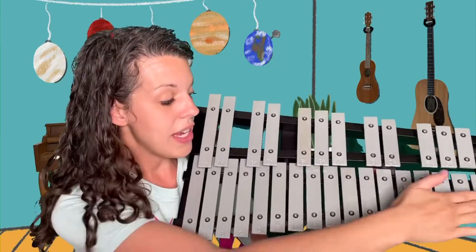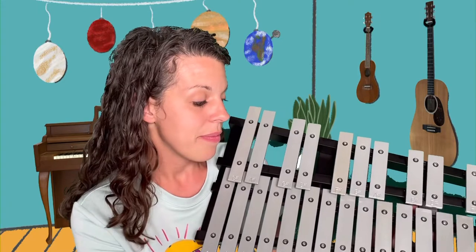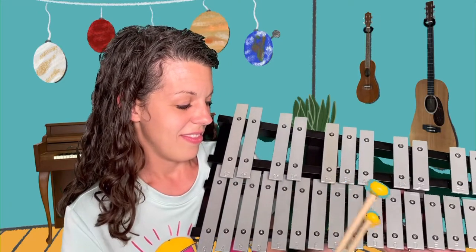And then these down here would be like the white notes on a piano. The glockenspiel always comes with mallets. These sticks with the little rounded things on the end are called mallets, and you can use the mallets to play.